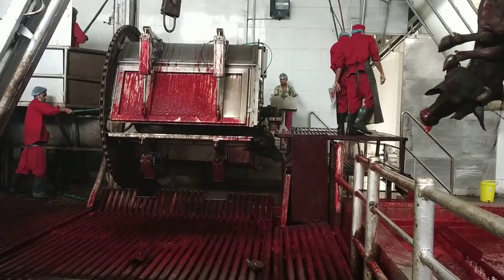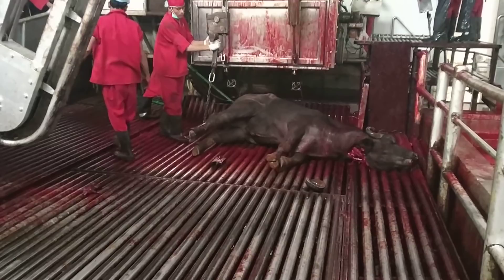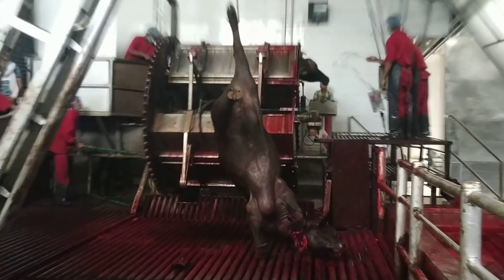You can hook it up like this. This is great and the blood comes out to drain it. All blood comes out. You can see the line here.